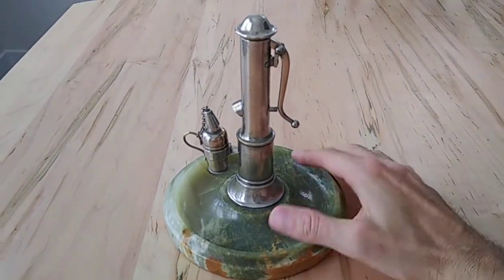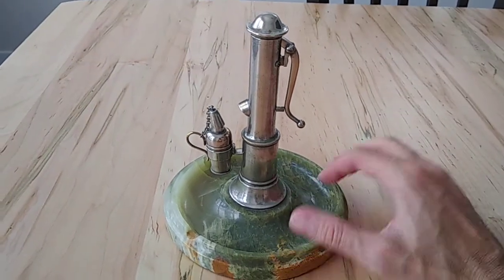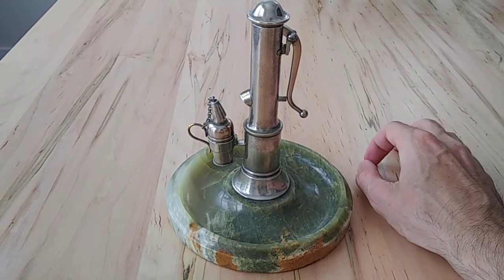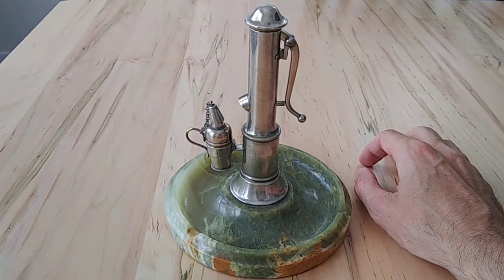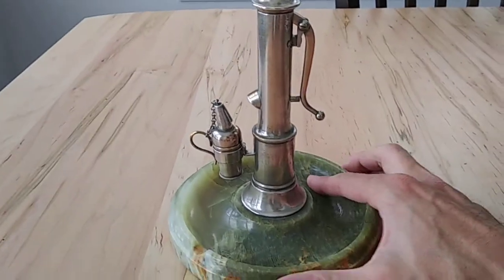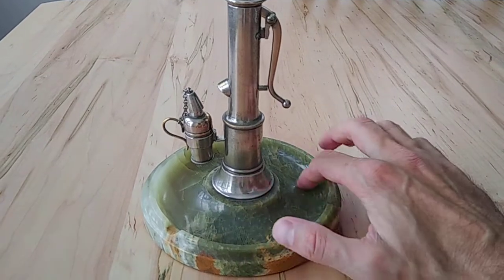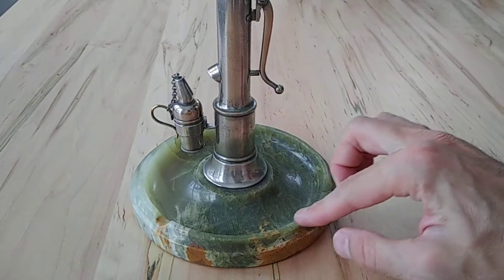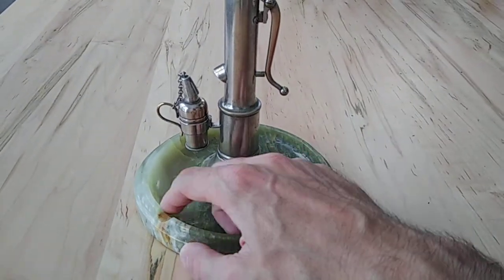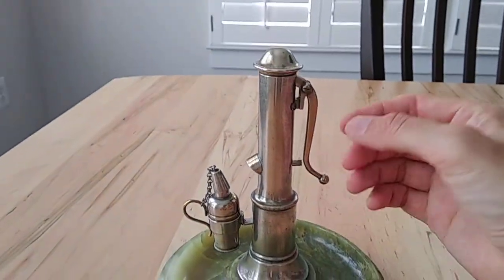This is a follow-up to my lighter that I had tore apart a few videos back. I think the brand was Christian Henkels and it is an early 1900s lighter based on the research I've done. It's really unique — it's a table lighter, and I don't know if this base is the original, but this is how I found it. It also doubles as an ashtray, made of some kind of rock material.